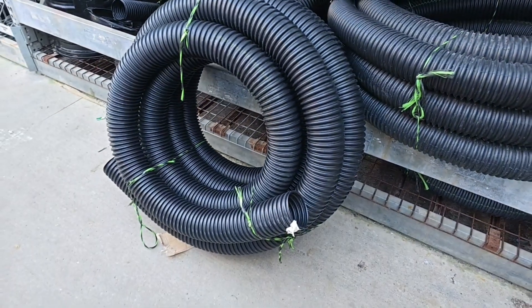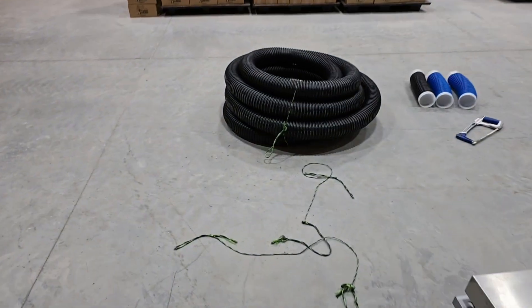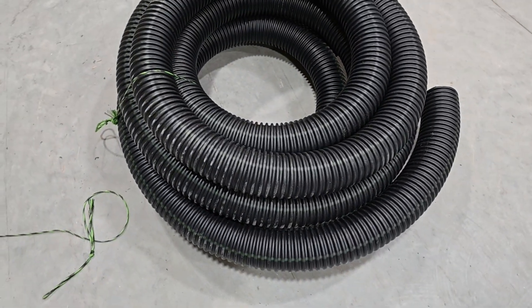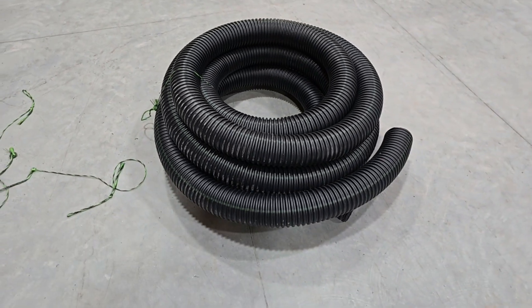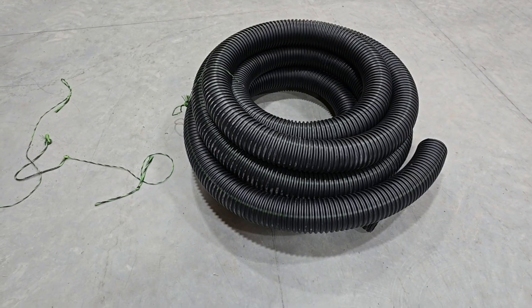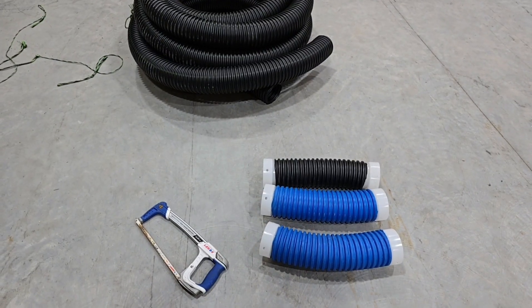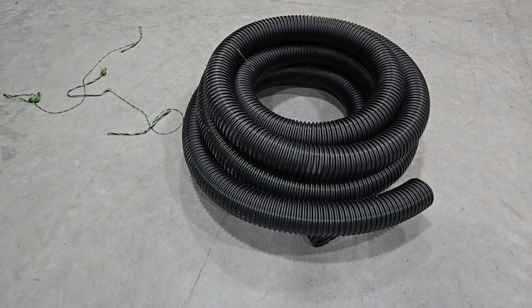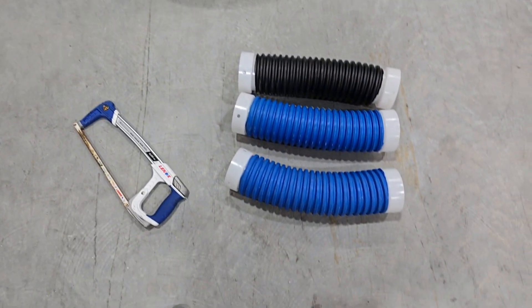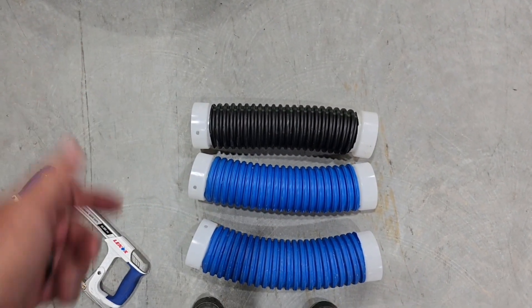We're back at the lab — French Drain Man headquarters. I have a heavy duty Home Depot pipe. They want to better themselves, so they went with a heavy duty pipe. This is a recycled pipe. I want to talk about this — when you use a recycled pipe, animals love to chew on it and it's really soft. That's why we use a virgin material.